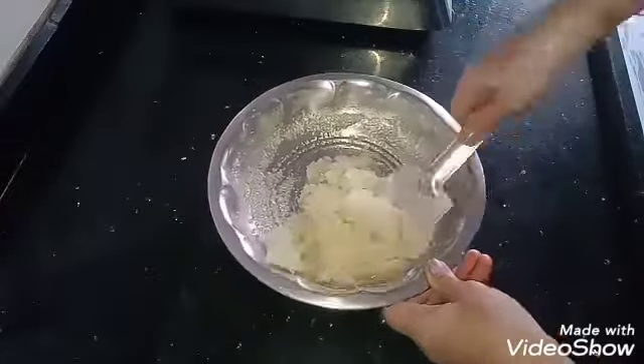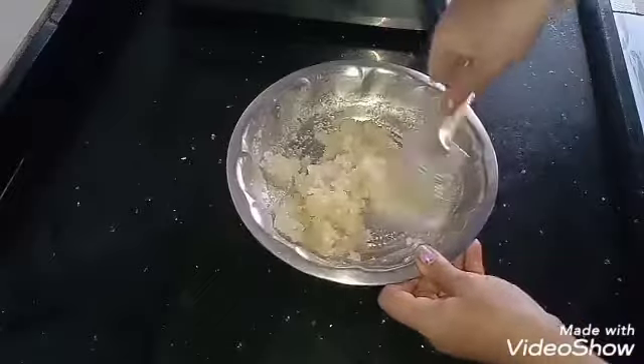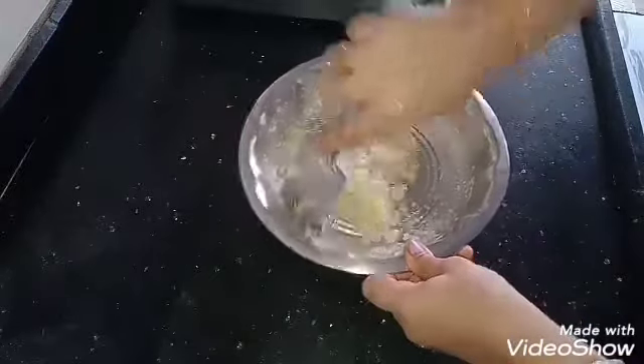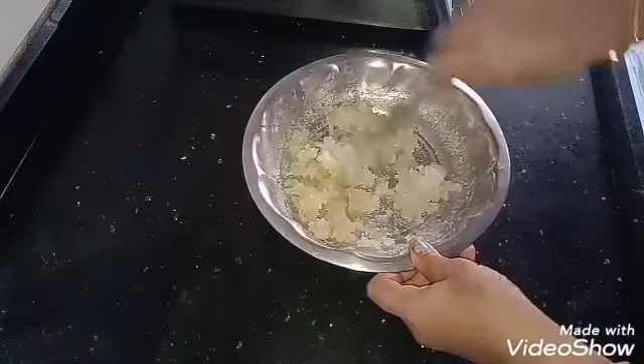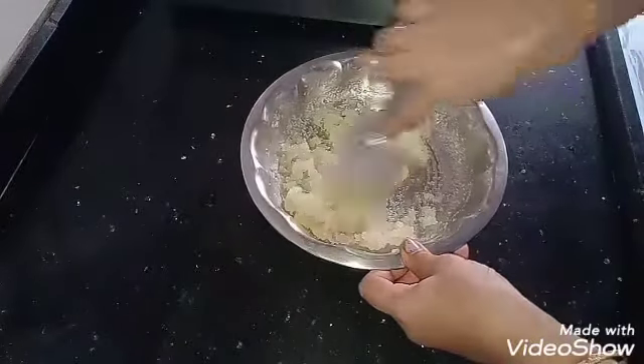Friends, this is the day to dry. I am going to make it dry. I am going to dry it out.